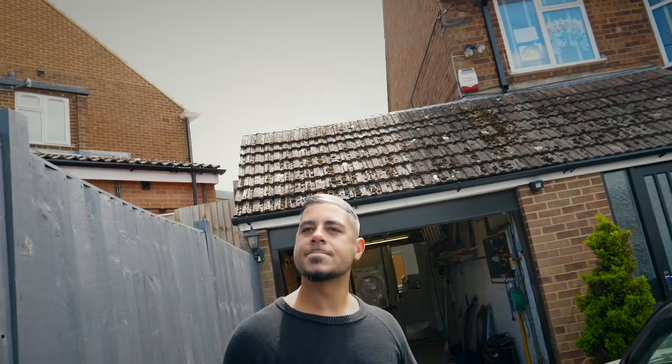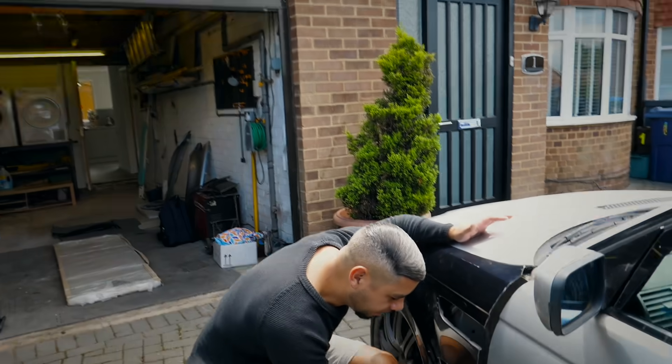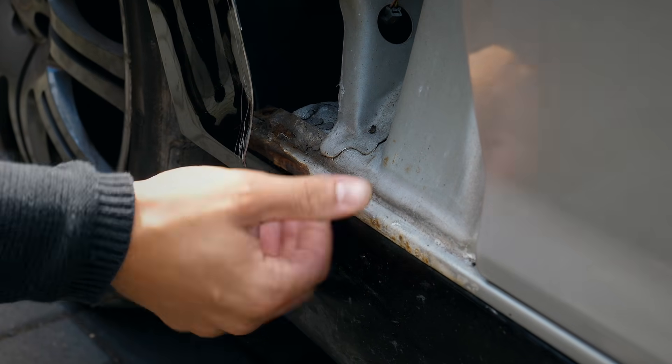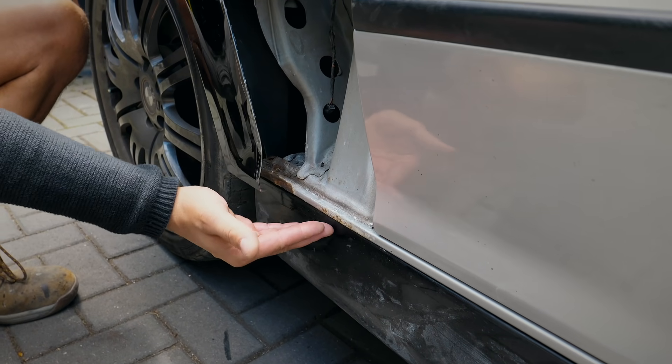I suppose that is the nature of doing this kind of big project, isn't it — you're going to find little horror stories. It's a 52-plate car. I've still got to deal with this here, but this doesn't look structural at all so I'm not overly worried about this section as of yet — that will all come together. That needs sorting as well when we sort that out.